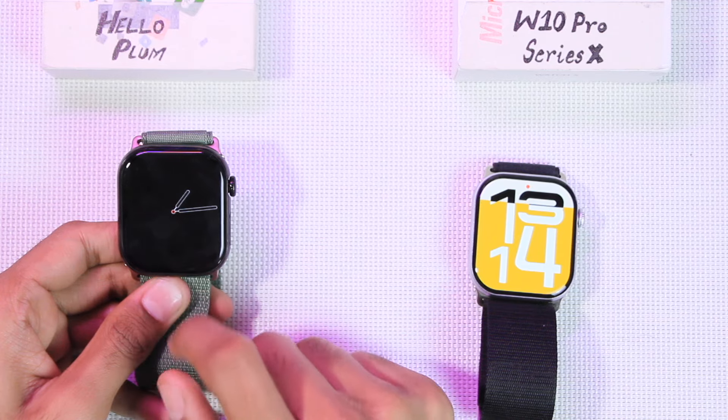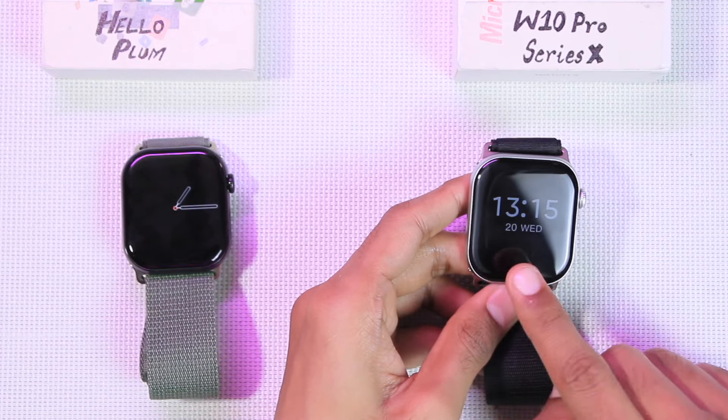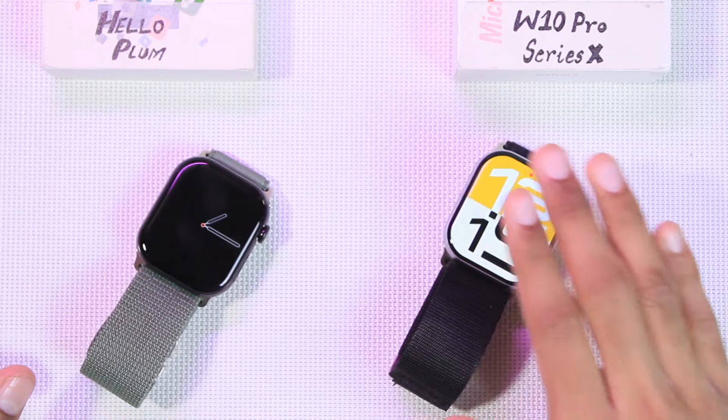The Hello Plum's screen-off dial can stay on until the battery runs out, so it has always-on display for both the watch face and the screen-off dial. The W10 Pro also comes with two screen-off dial styles — pointer clock and digital clock — and it can also stay on for the whole day until the battery runs out.